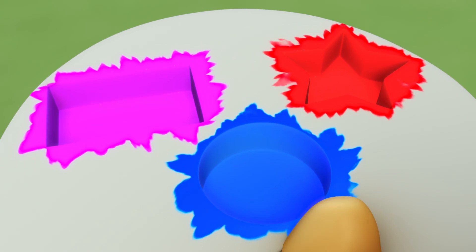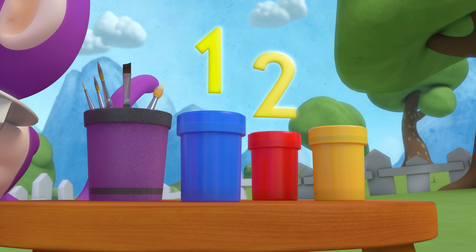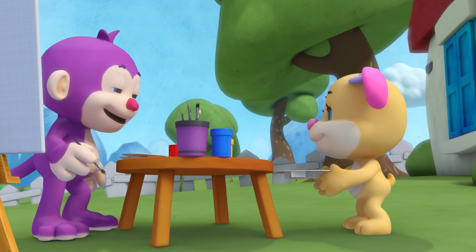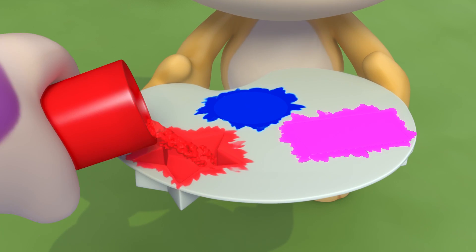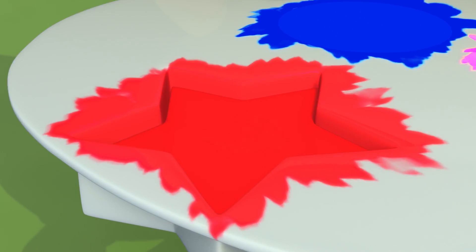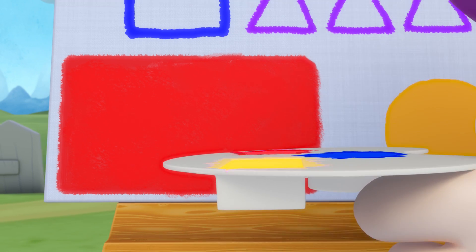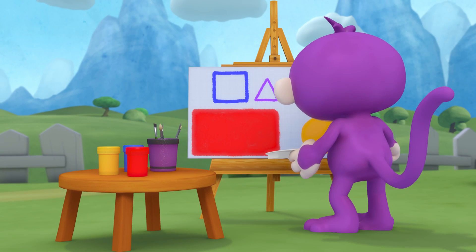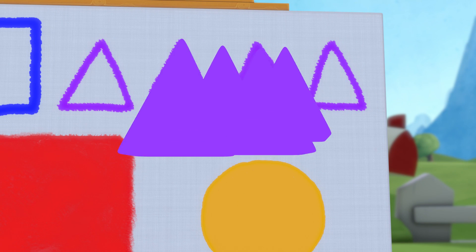All together painting shapes, one two three! All together, look what shapes can you see? Monkey paints lots of shapes all at once — they're looking great! Rectangles next to a square, and triangles are everywhere!